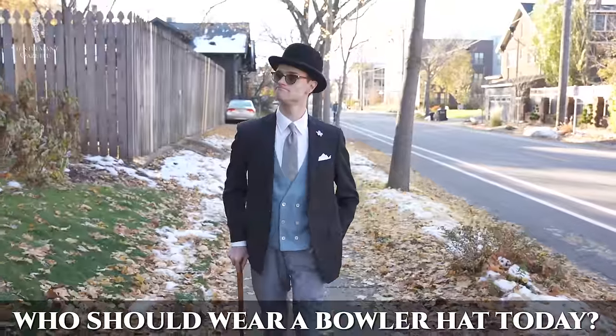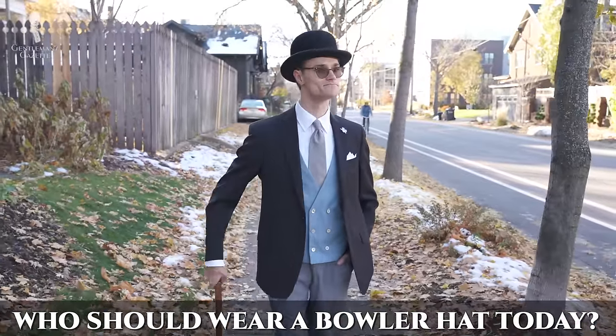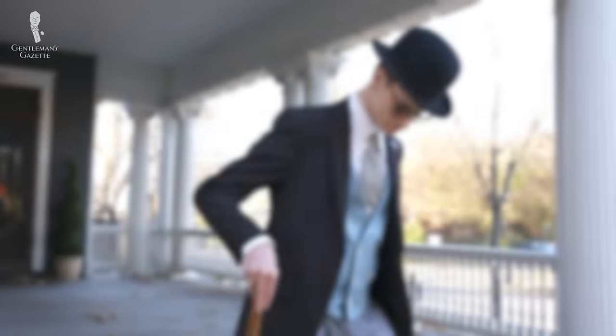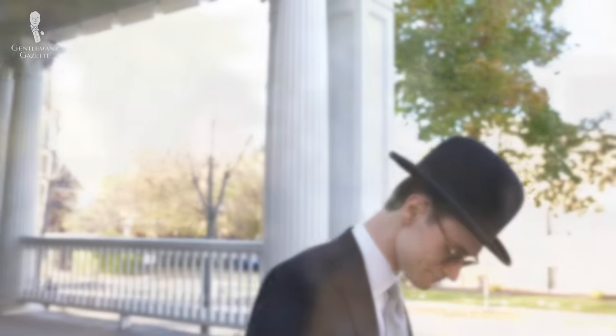So who should wear a bowler hat today? The bowler started as a working-class hat but also had associations with the upper classes over time. In today's world, we're less concerned with class distinctions, so our simple answer is: if you like the look of a bowler hat and like how it looks on you, go ahead and experiment with it. There are two main ways to style it — the classic way and the casual way. For a more classic look, pair your bowler hat with a business suit, lounge suit, or stroller suit and wear it in more formal and business settings.